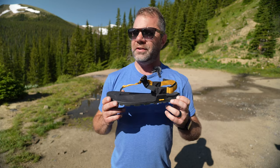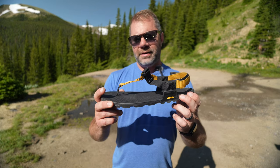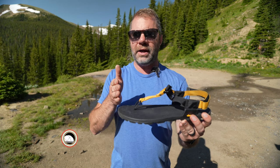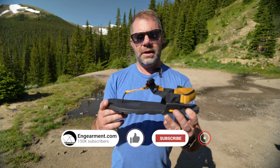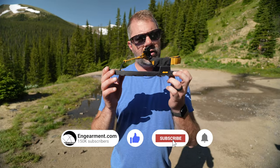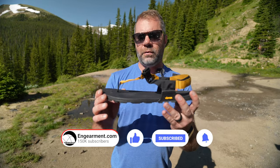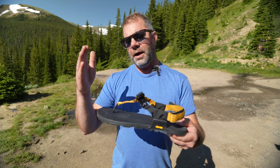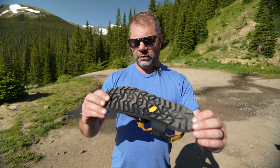First and foremost, let's start with sizing. Like many sandals, they don't come in half sizes. I'm usually an 11.5 to 12 depending on the brand. I tried on the 11, I tried on the 12, going back and forth, and I opted for a size 12. So if you are a half size, I would probably size up to the next whole size.